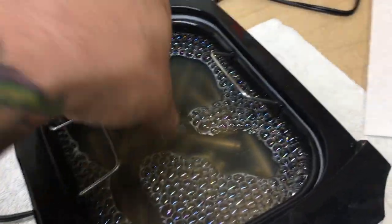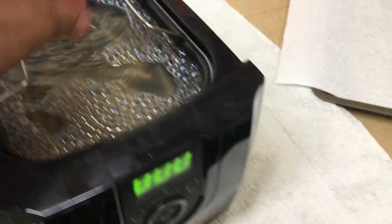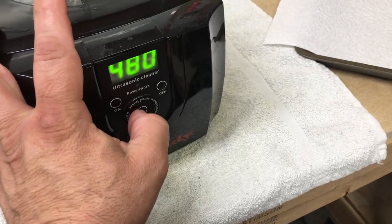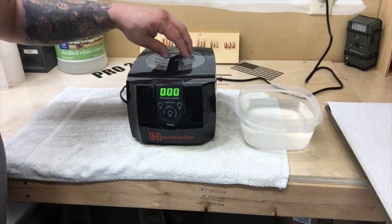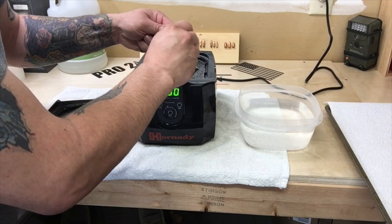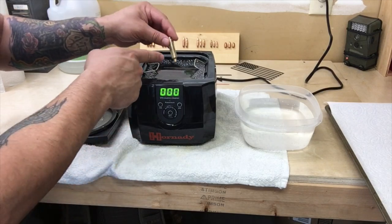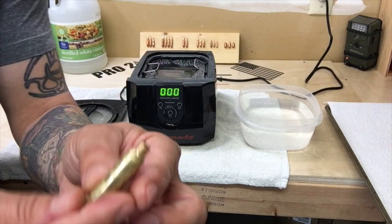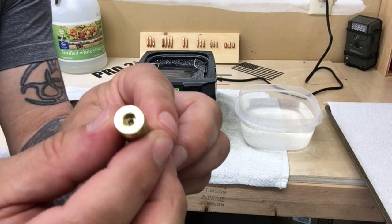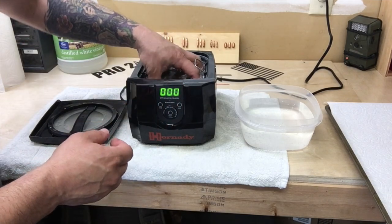End of cycle one — looking better already. Let's go to cycle two. End of cycle two. I can actually see the carbon dripping out of the cases into the water — it's pretty cool. So this is what it's starting to look like now: nice, clean necks. Primer pockets have just a tiny, tiny bit of carbon left in there. I'm going to go ahead and run this for one more cycle, and mix this up one more time.